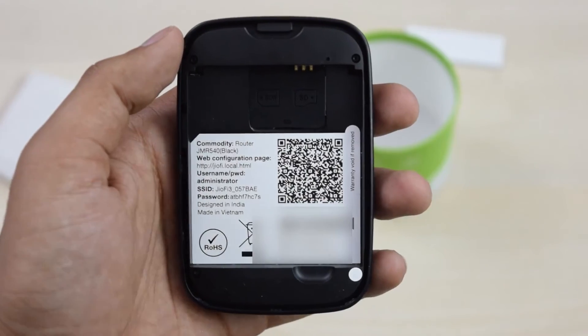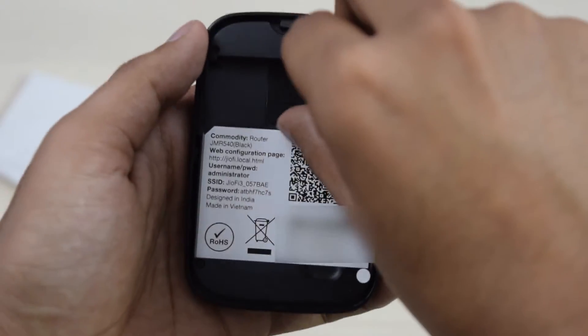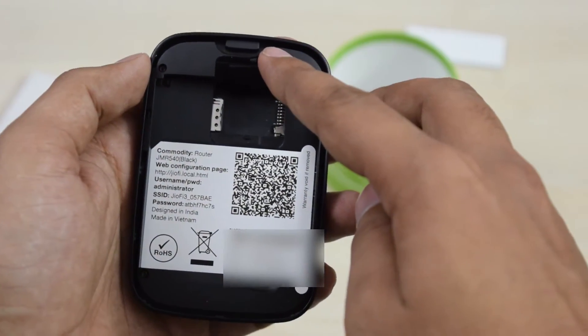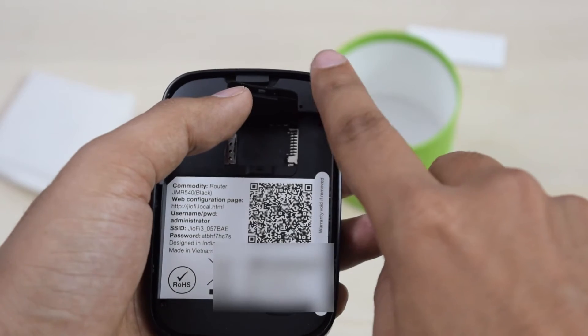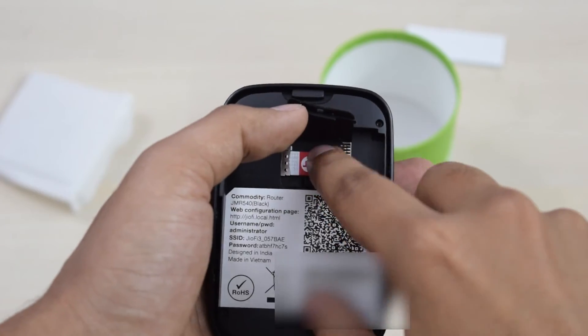You get a 2600 mAh battery which should last up to seven to eight hours with two and a half hours of charge. After opening the device to insert the SIM, make sure you note the default password for the setup process. You have to lift a flap to access a nano SIM and a microSD card slot. You can use the microSD slot to make the contents of the card available on any connected device, which is very useful for phones with limited storage.